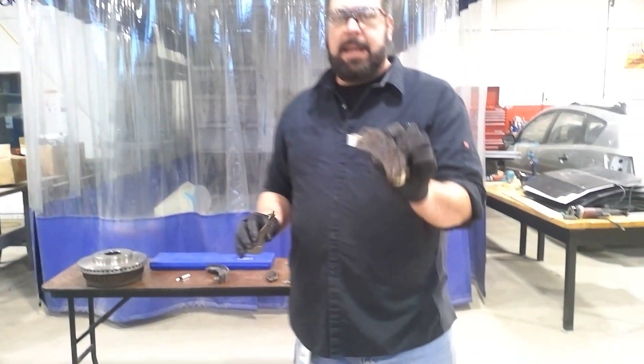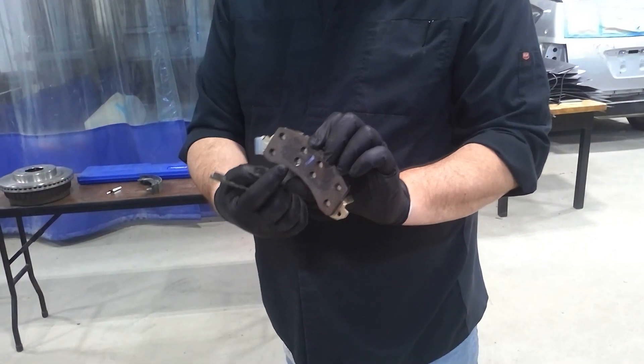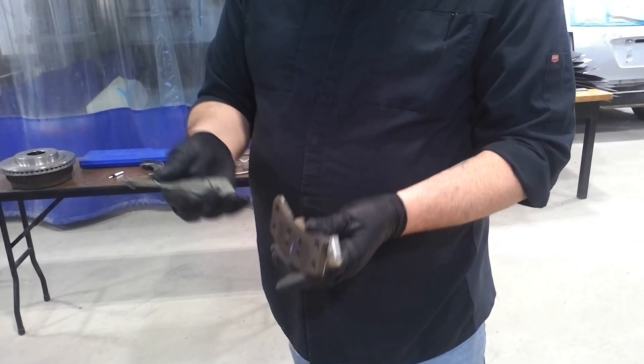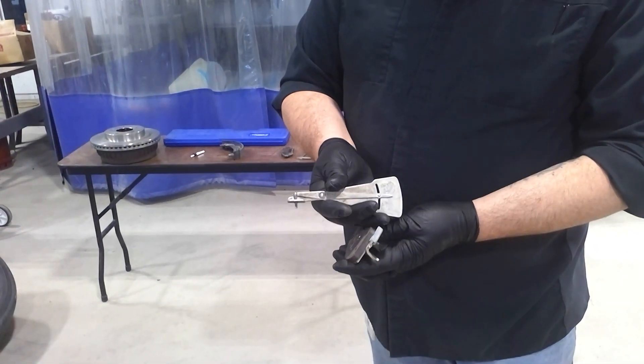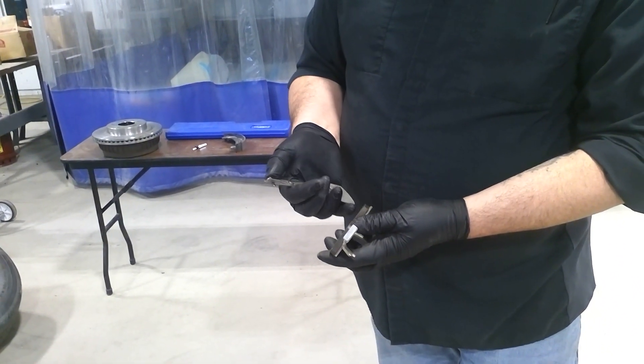On the riveted lining — any type of brake lining that would have these holes with rivets in it, that's a riveted lining. You would want to use a different tool. You do not want to use the bonded brake lining tool. You want to use the riveted lining tool. This is quite simple.